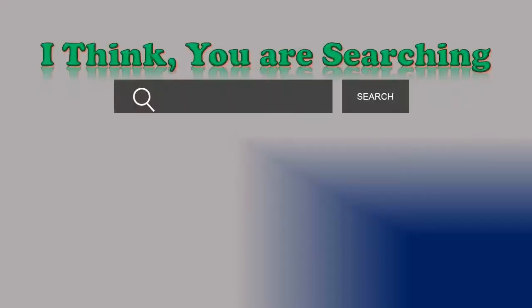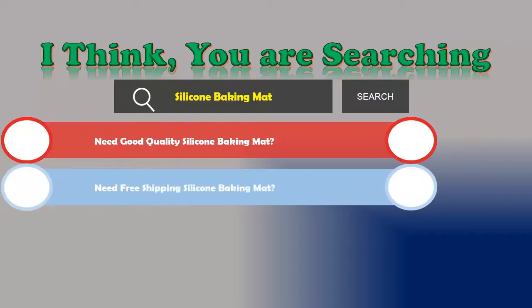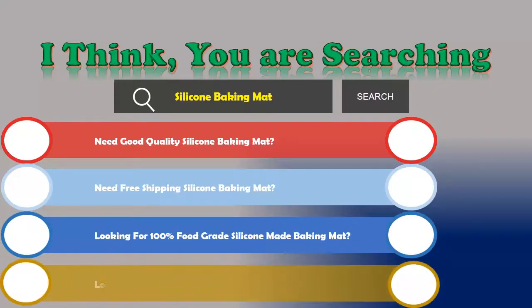Hi, I think you are searching about silicone baking mats, and obviously the best one. Are you looking for good quality silicone baking mat? Need free shipping? Looking for 100% food grade silicone made baking mat? Looking for a silicone baking mat with accurate scale? If the answer is yes, then let's go and stay until the end.